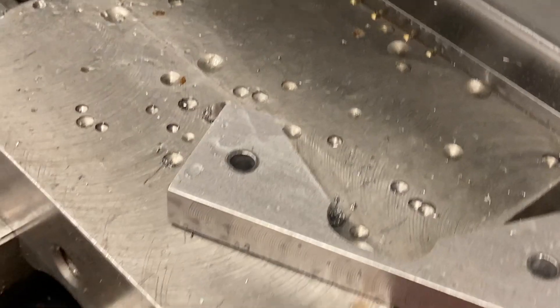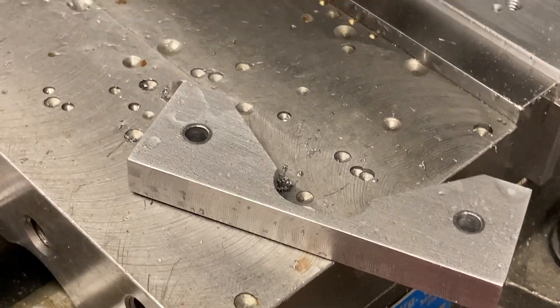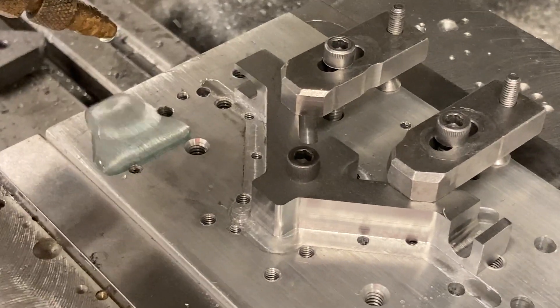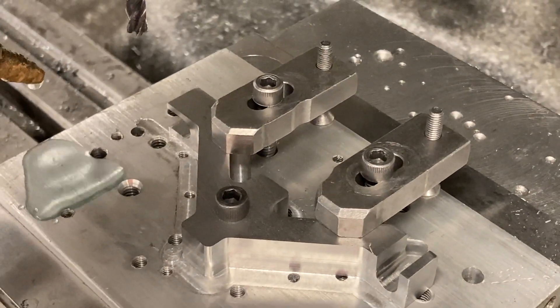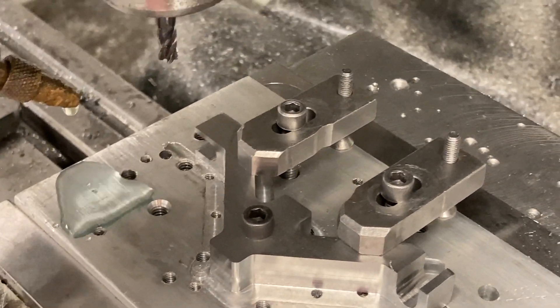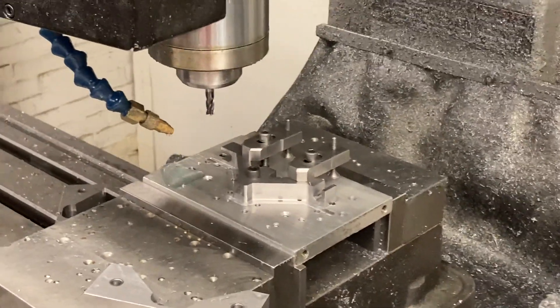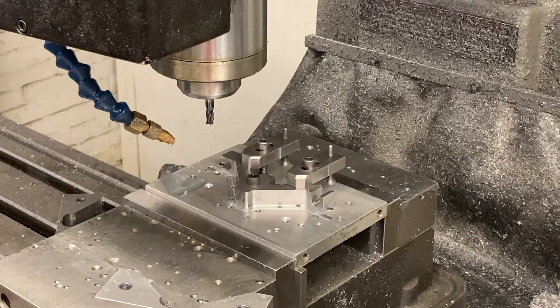After we separate from the main piece of material, we have to make sure the part doesn't pivot or move, so we put the little pinch clamps on. All right, Titan Machine Tool signing off today. Thank you for watching — please subscribe.